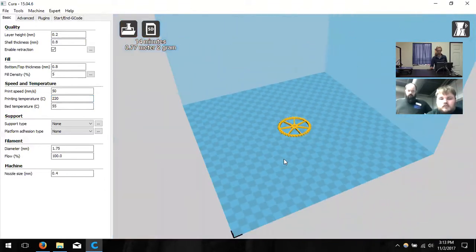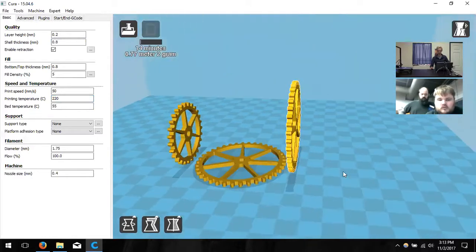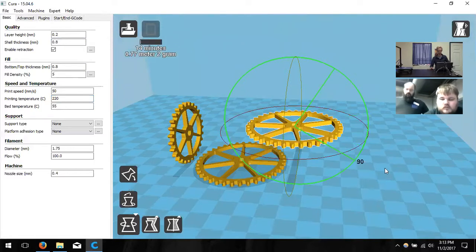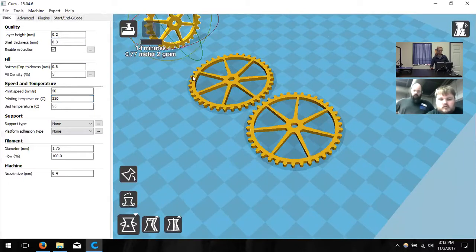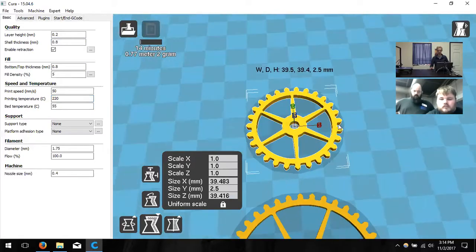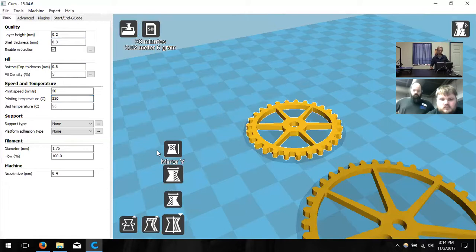If you have multiple gears, you can click Load again and select additional files — it'll place them all in the build area. We have a big build space, so there's no reason we can't print multiple at once. In the bottom left we have the Rotate command, and then Scale — you can make it larger or smaller using the values or non-uniform scaling for lengthwise or widthwise only. Finally, Mirror basically flips it 180 degrees.